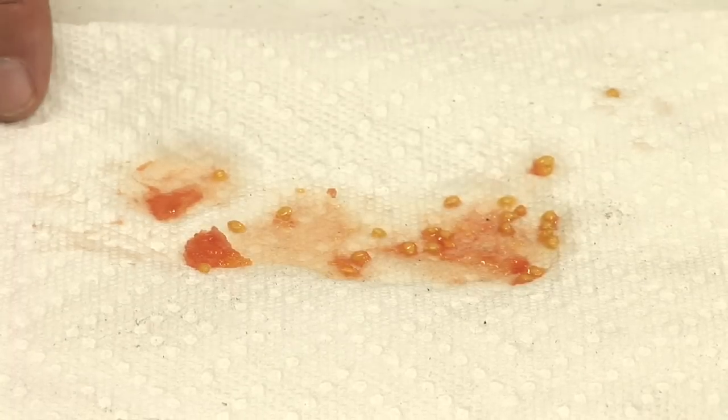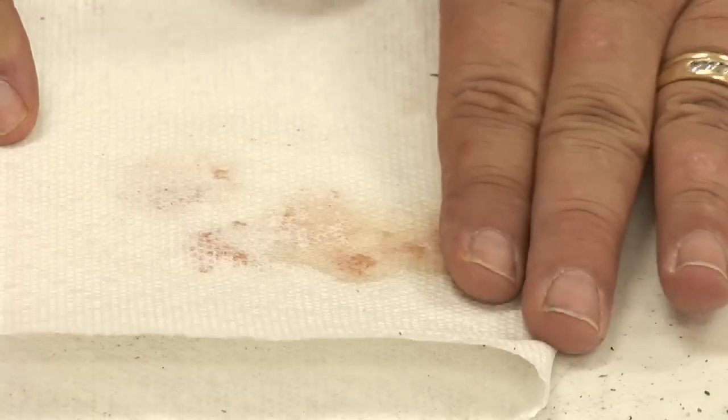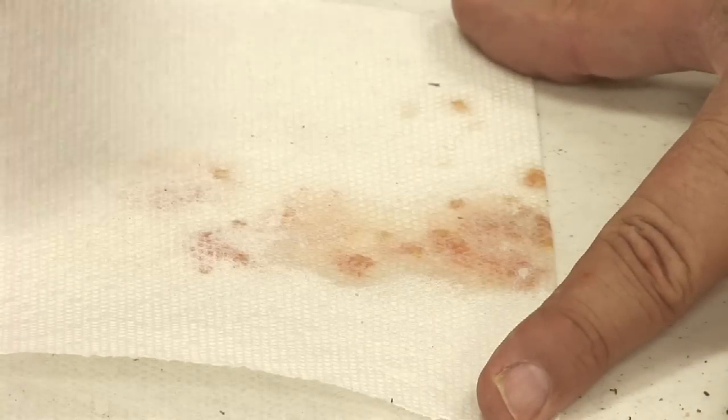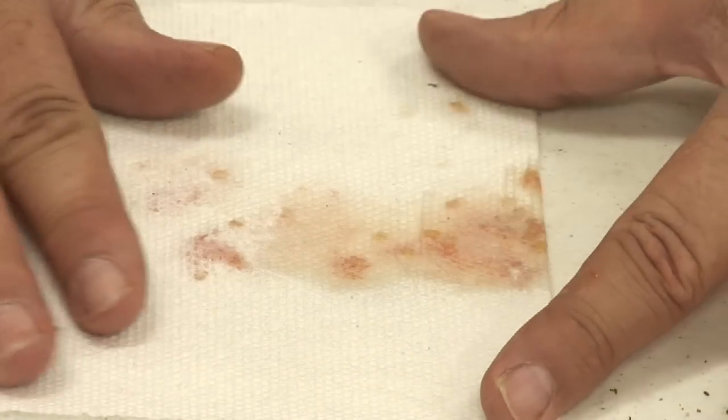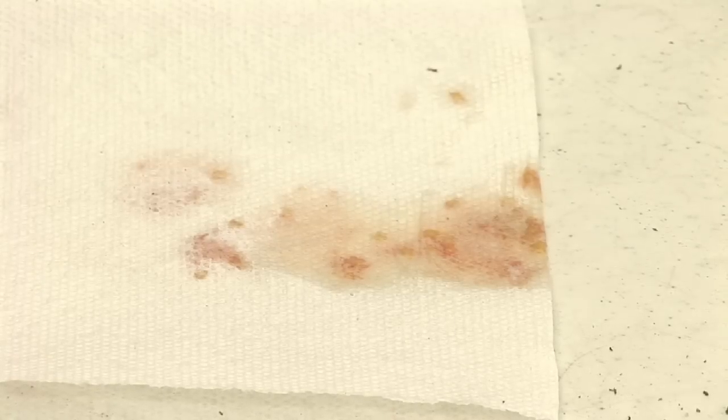I'm going to let this sit for probably a good two to three days to make sure that it's completely dry. After two or three days, all the moisture will have evaporated on the paper towel, and you're only left with the seeds.